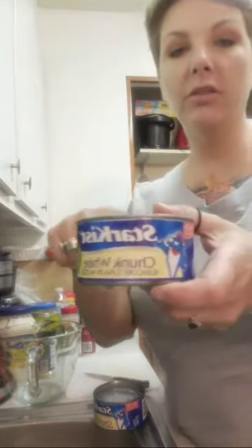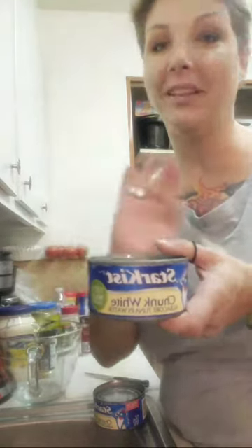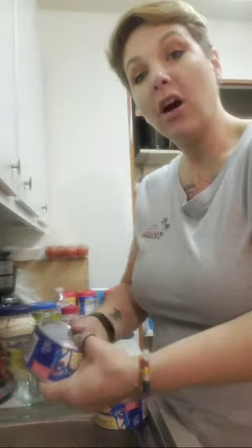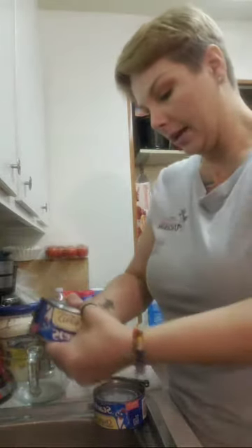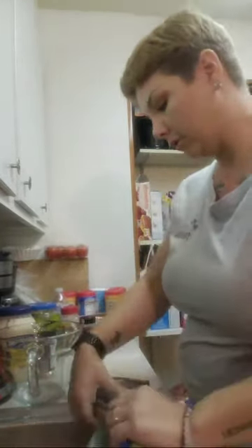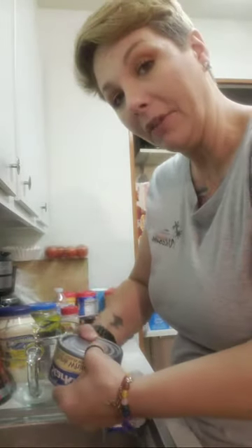I like to use the Star-Kissed white chunk albacore tuna. I usually like it in vegetable oil, but they didn't have that, so I got the water-packed kind. You just want to open the can and then squeeze out all the water or oil. So we are going to make lemon pepper tuna salad. And I don't know what's playing on the TV, so sorry about that — I don't own the rights to it, I don't know what movie it is.